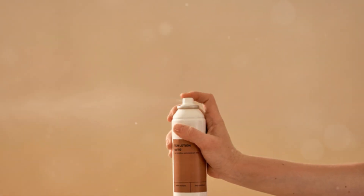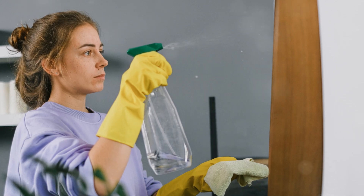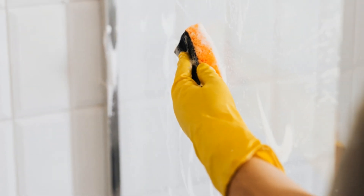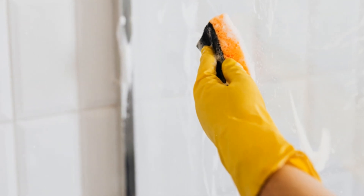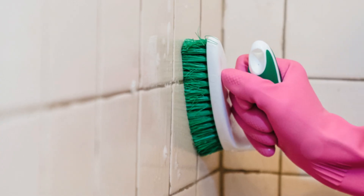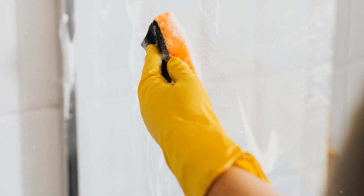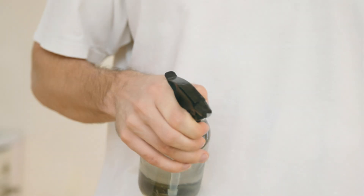With the WD-40 having its way with the mildew, it's time to bring in some scrubbing power. Grab your cleaning cloth or sponge, dampen it with warm water, and start scrubbing the mildew-affected area — you should see the mildew lifting away with relative ease. For stubborn mildew patches, apply a bit more pressure, and don't be afraid to use an old toothbrush to get into tight corners and crevices. Rinse the cloth frequently in your bucket of warm water to remove mildew and WD-40 residue.